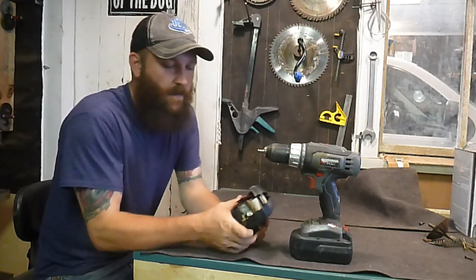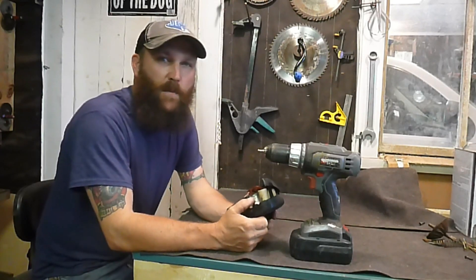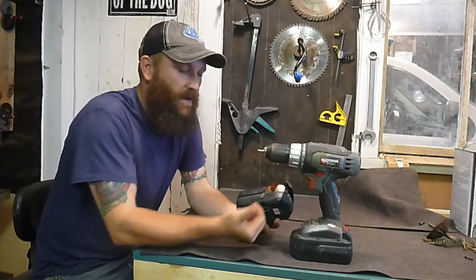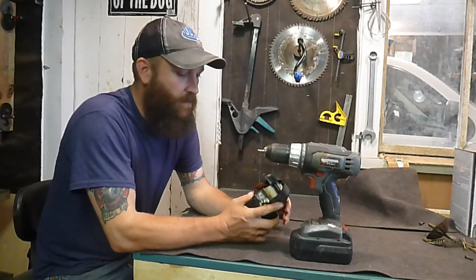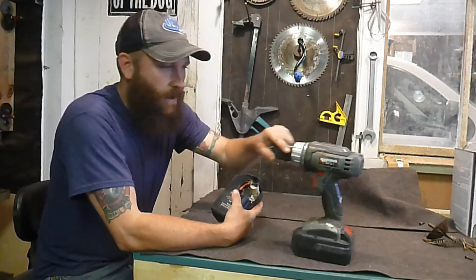Hey guys, I made this video today — it's just an informational and maybe precautionary thing. It's not like my normal videos because it's not any kind of restoration. I like using old unpowered tools, but sometimes I do use my cordless drill.